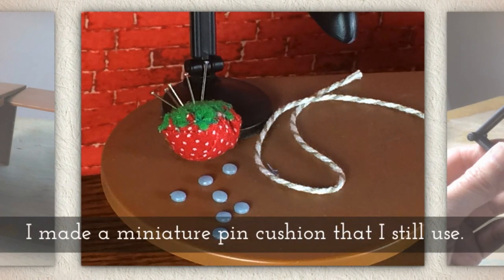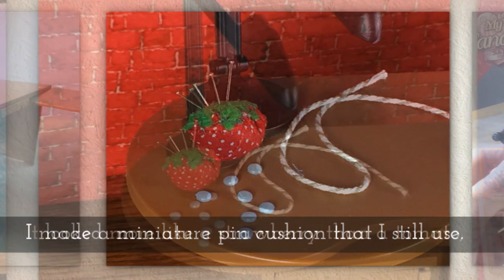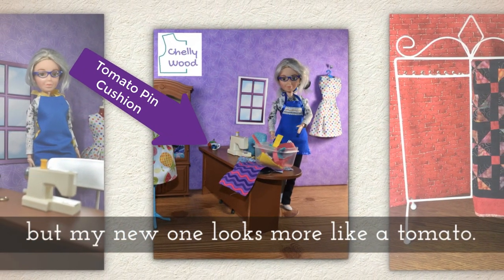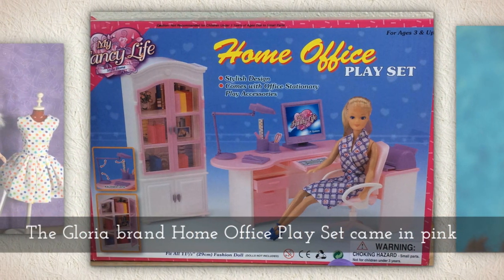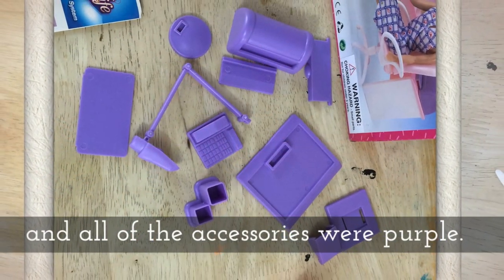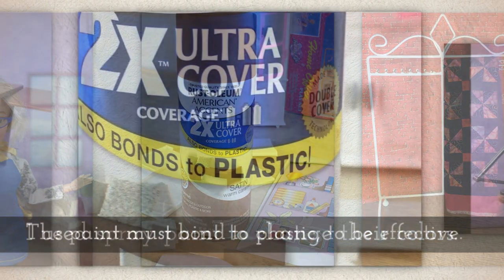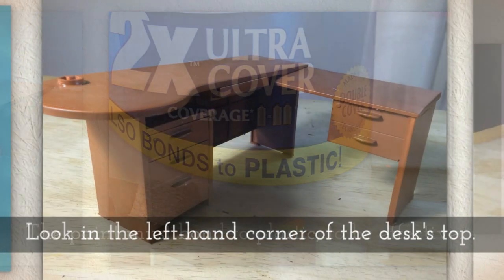I made a miniature pin cushion that I still sometimes actually use. It looked more like a strawberry than a tomato, though. I wasn't very happy with it, but my new one looks more like a tomato and you'll see it from time to time in my videos. The Gloria brand home office play set came in pink and all of these accessories were purple, which I wish I had kept, but instead I used spray paint to change all the colors. The paint has to bond to plastic to be effective and I'll put a link in the description if you'd like to see what brand I used.